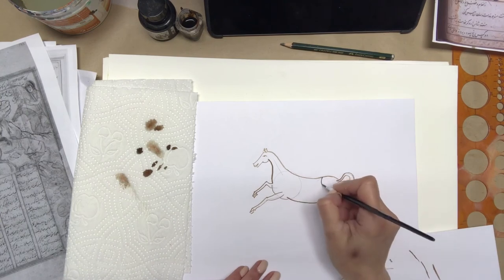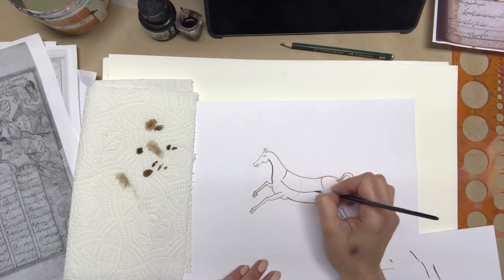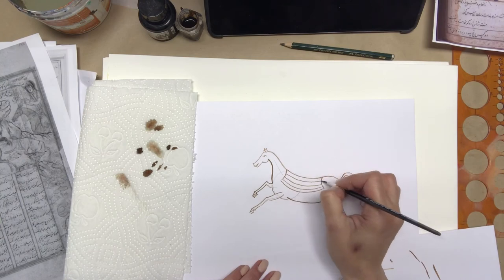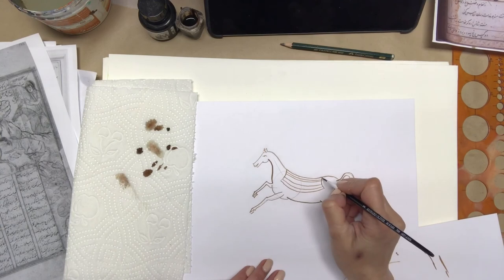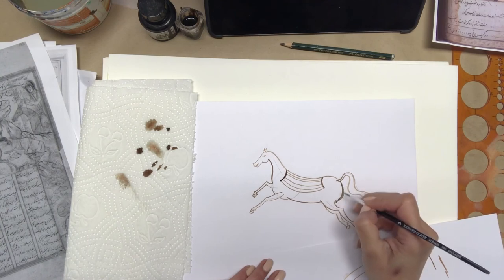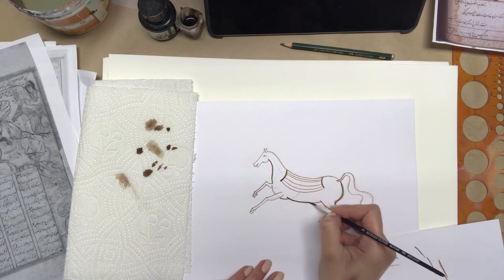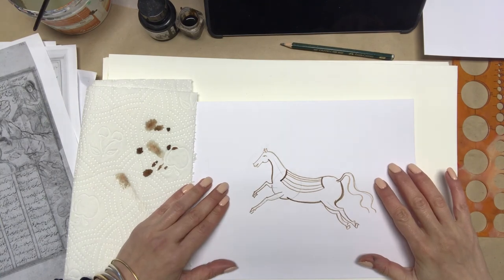So I'm adding the saddle, and I made some lines a bit thicker and darker just to make the drawing a little more interesting. And here is my final drawing with his fancy saddle.